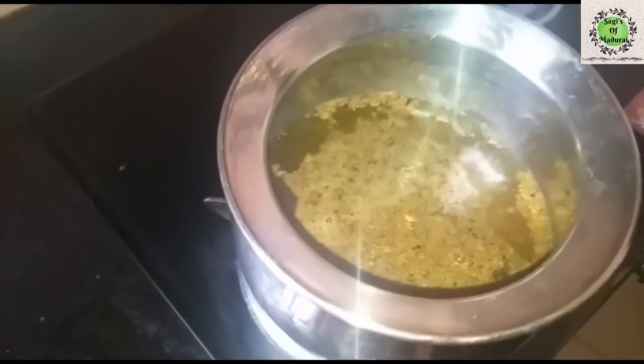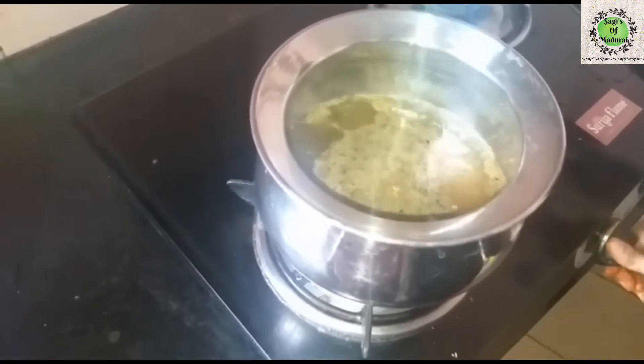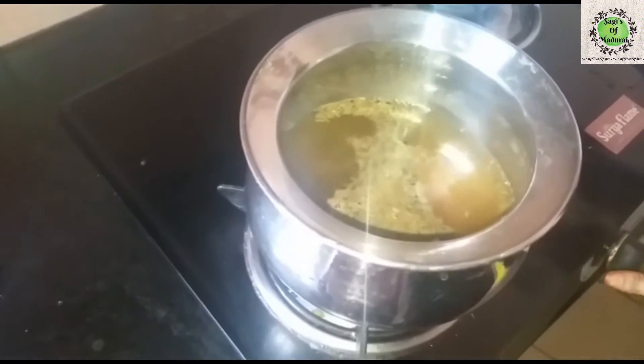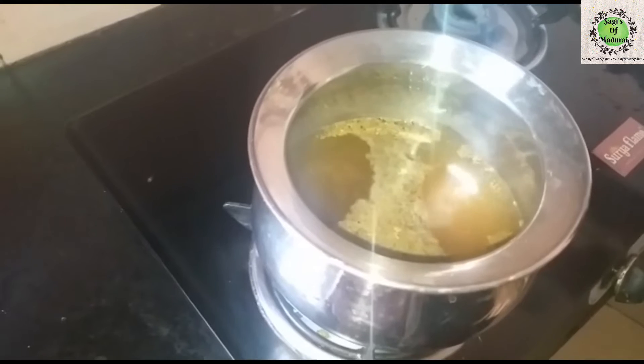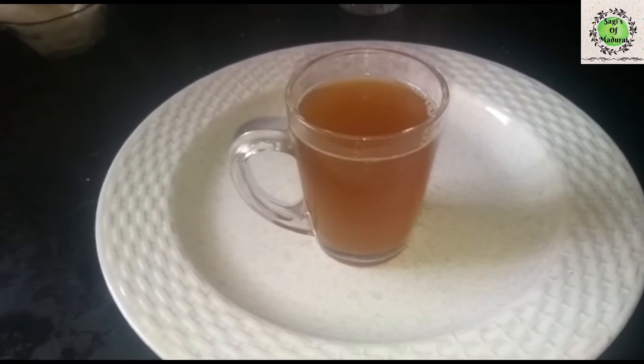I will put it in full and put it in a bit of a simmer. Now we have the simmer ready.